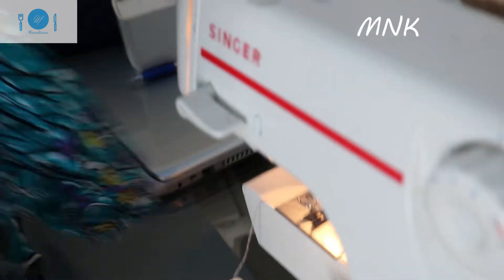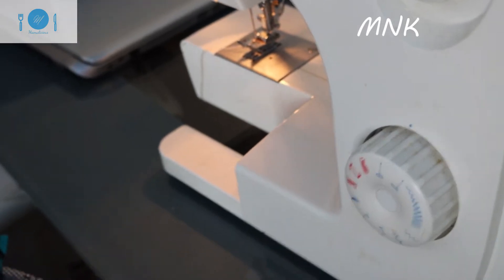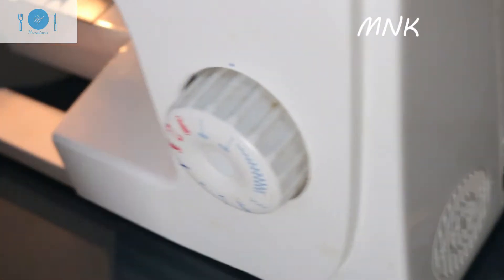Okay, I'm going to join the other shoulder. When you are making a dress, always cut all the loose thread around it so that your dress will be nice and neat — your dress will be very neat. So I'm going to join the shoulder here.